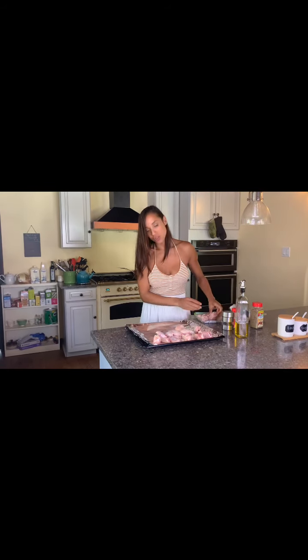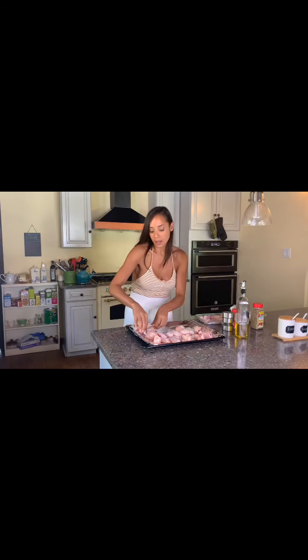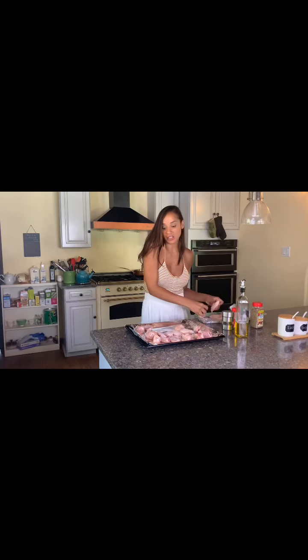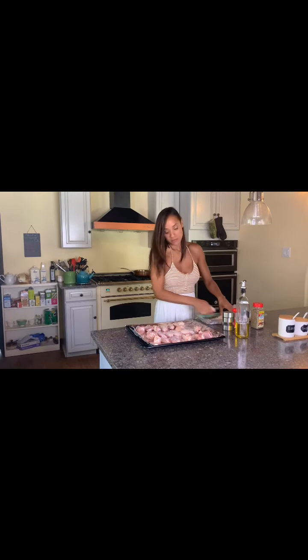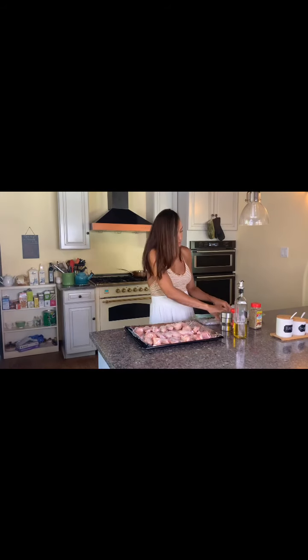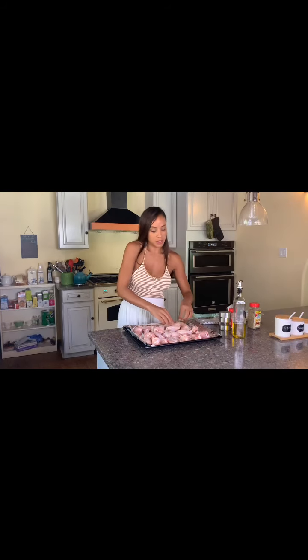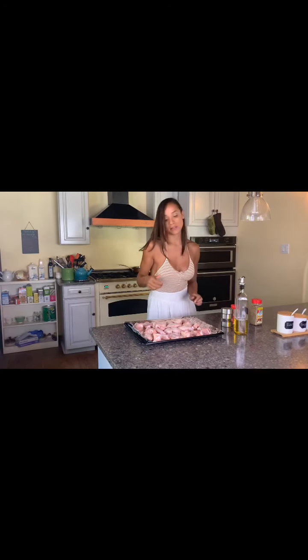It's so simple and so good. For people that like fried chicken, this is a great substitute. Once it tastes good, you can throw your bikini on and be all done with everything in life. I'm gonna wash my hands, I'll be right back.